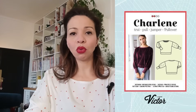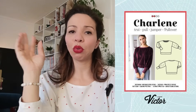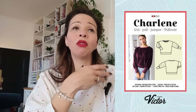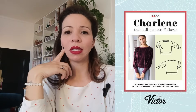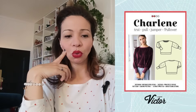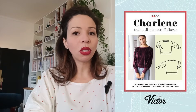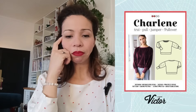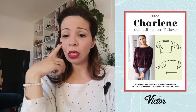Je vais vous parler du pull Charlène de La Maison Victor. Il est disponible gratuitement sur le site Avantage Femmes — je mettrai le lien dans la description. Il suffit de s'ouvrir un compte, et régulièrement de nouveaux anciens patrons des magazines La Maison Victor sont mis à disposition gratuitement en PDF. J'aime beaucoup l'encolure bateau et les bracelets de manche assez hauts. Il a l'air facile à coudre. Il est proposé de la taille 30 à 48. Les marges ne sont pas incluses, et il vous faudra environ 1,65 m de tissu.